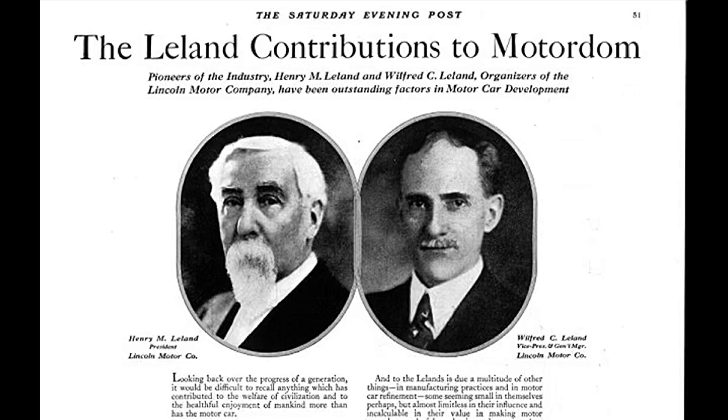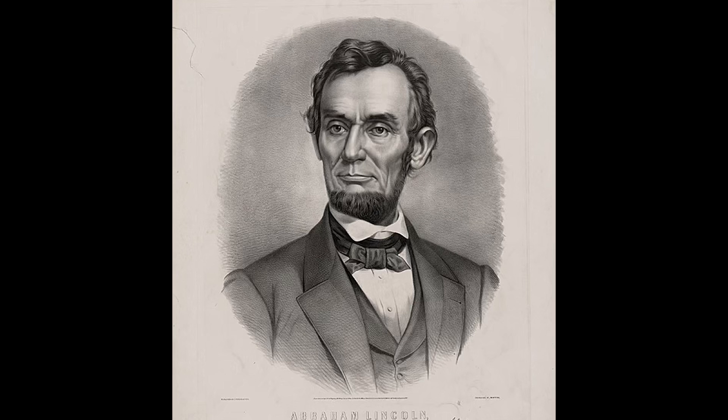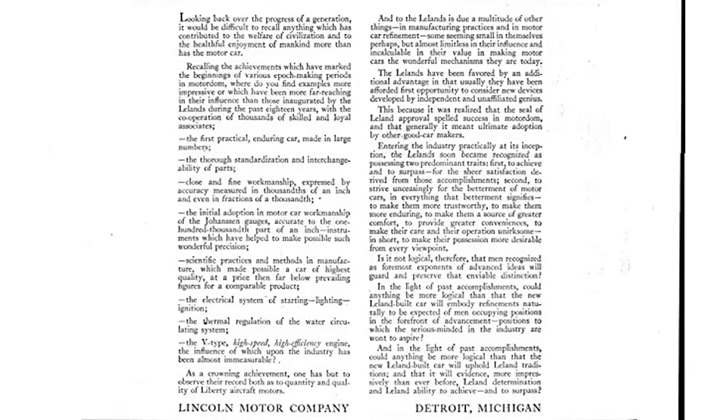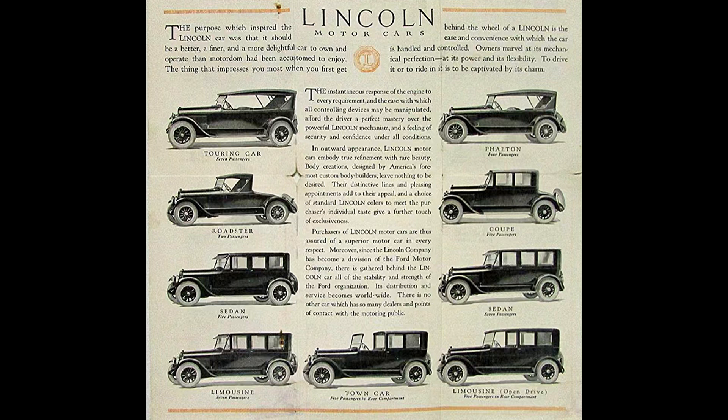Leland would start a new company with his son Wilfred to build the Liberty V12 engines. He would name his new company Lincoln after Abraham Lincoln, which was the first president Leland ever voted for. It's important to note that Henry Leland wasn't a spring chicken at this point in time. The company was created to produce the Liberty V12 engines, which was its only source of income — tasty government subsidies. But when the war was over in 1919, Leland would reorganize Lincoln into a premium automotive manufacturer to rival Cadillac, Packard, and Pierce Arrow.